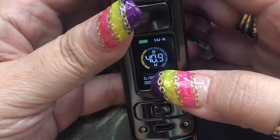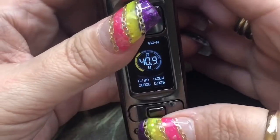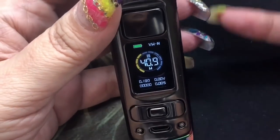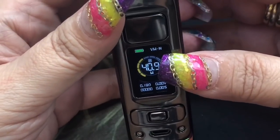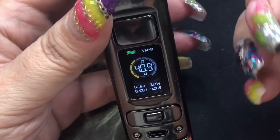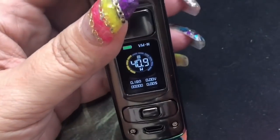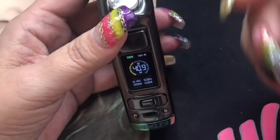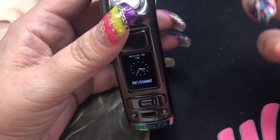Just press that exit button and you're back to the main screen. If you notice, there's no temperature control, voltage, or bypass modes — this is a wattage-only mod. So if you are looking for something that's only got wattage and that's your preferred way of vaping, then this would definitely be something you might be interested in. I'm going to go ahead and show you the squonking feature.